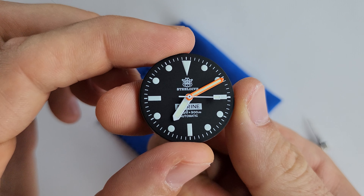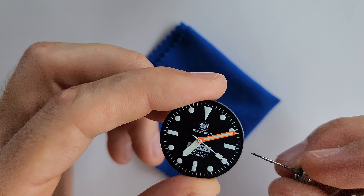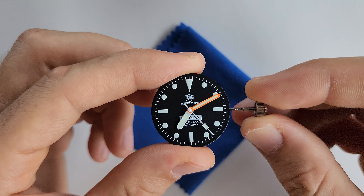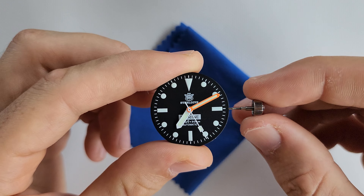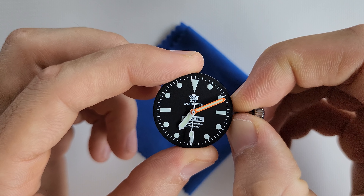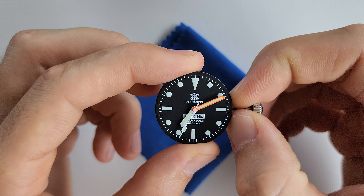Wow, it is a really beautiful dial and hands. I don't really want to change it, but I really like that orange bezel and I think it might be something cool if I combine the orange dial plus the bezel. Let's see — not sure yet.